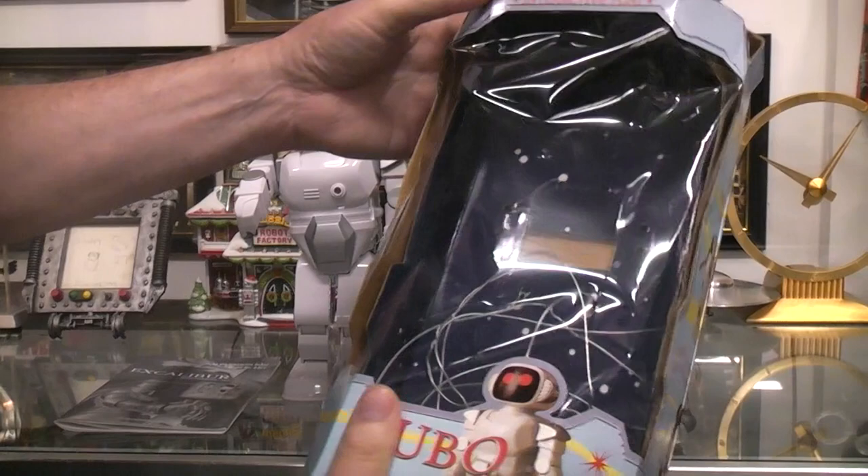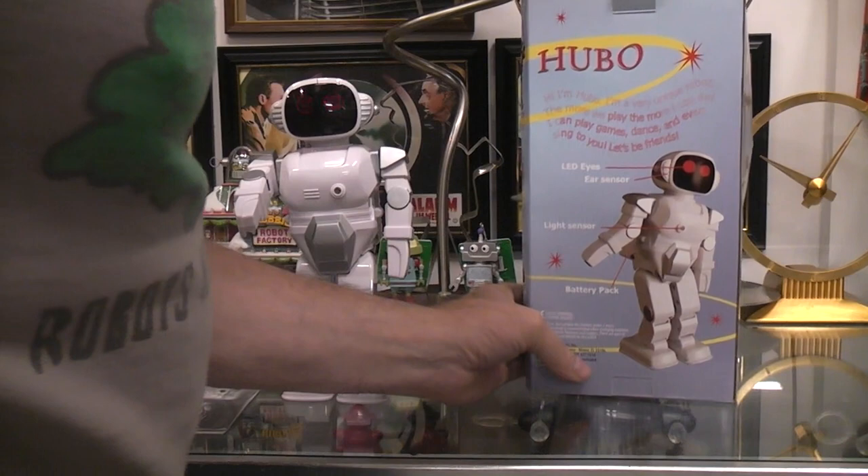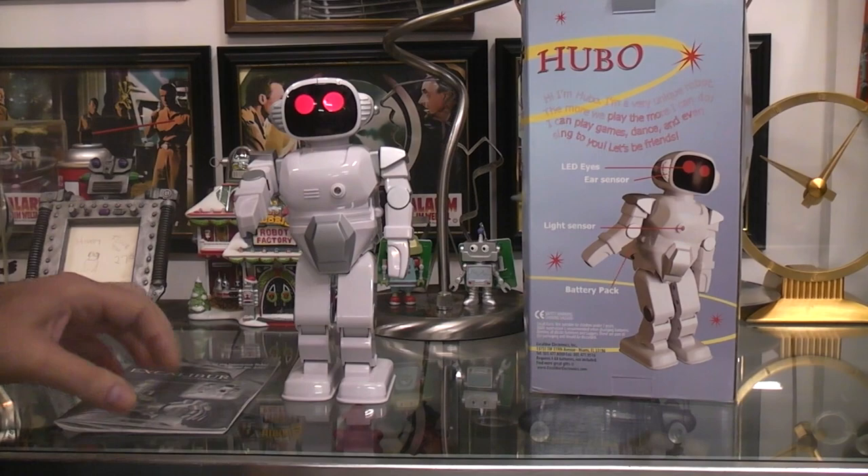As you can see, it was a window display box — interactive fun. It says: I swing my arms, I walk forward, I walk backwards. This is a biped walking robot. There are no wheels or ratchets on the bottom of the feet — it shifts its body weight. It's got LED eyes, ear sensors, a light sensor in the front, and a battery pack.